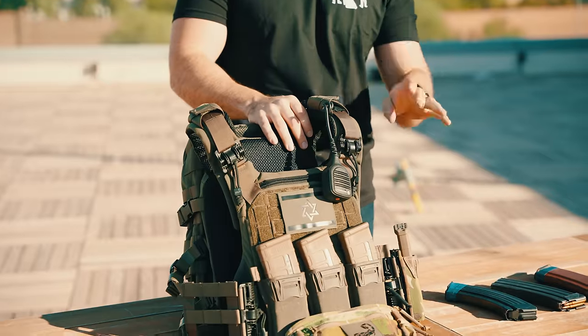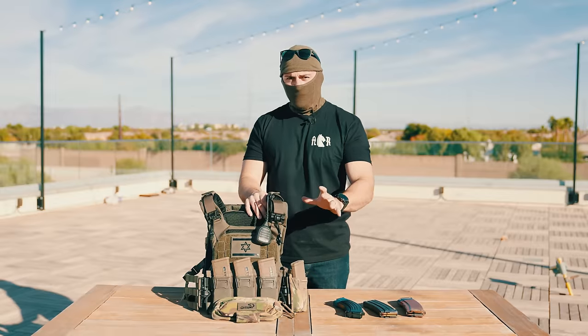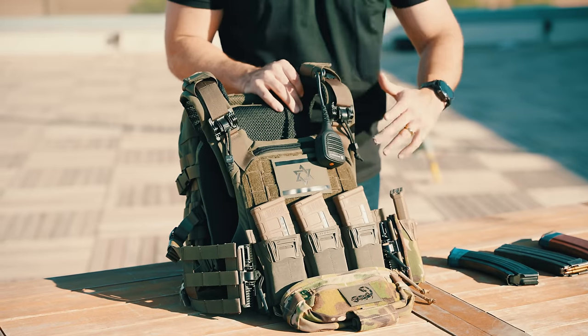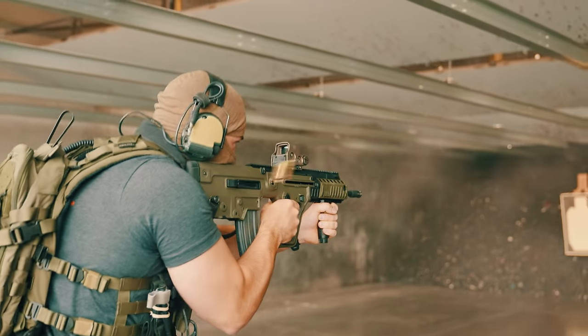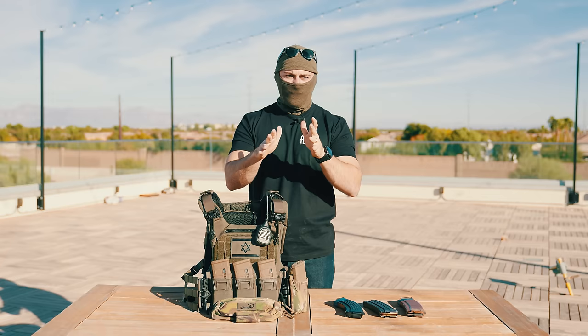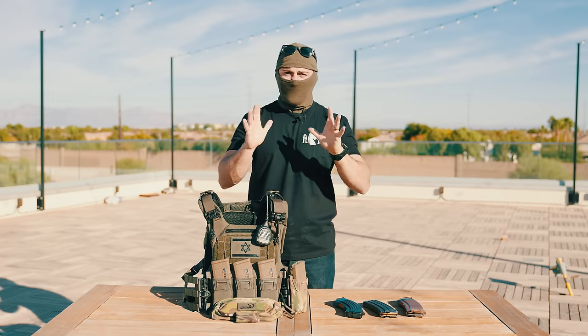Today specifically we're going to look at the Agilite K19 in its true configuration with mainly what they sent me — all Agilite products. I'll give you my thoughts and opinions real quick. Keep in mind, full disclaimer, I'm just a dude on the internet who wears a balaclava, so take everything I say with a grain of salt, as you should, because the internet is a weird place.